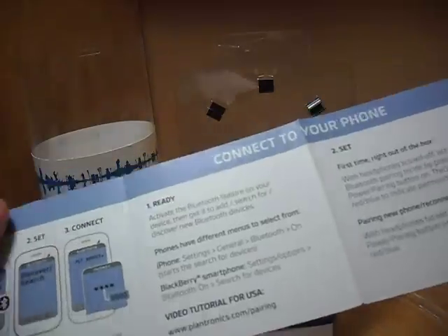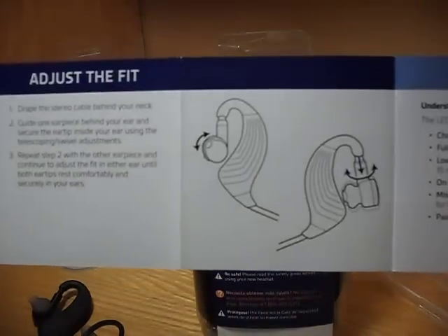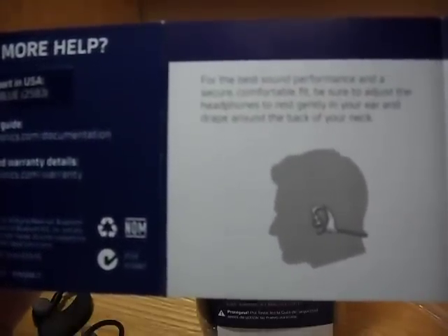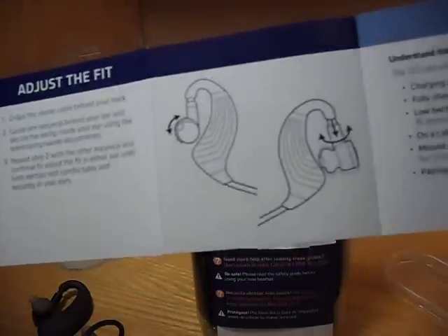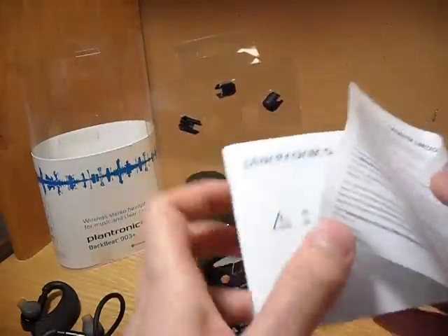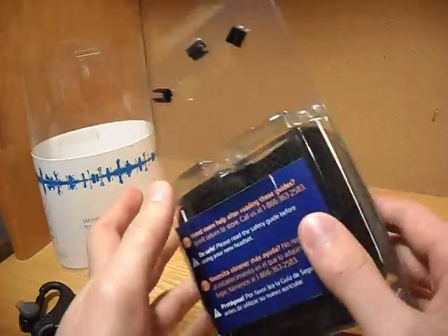It also tells you how to connect to your phone and your device. And once connected, you don't have to set it up anymore after that. On the back side, you can adjust the fit. So it says there's a swivel cup on it, and it also says for the best sound performance and a secure, comfortable fit, be sure to adjust the headphones to rest gently on your ear and drape around the back of your neck. There's also a limited warranty on it, and a safety booklet.